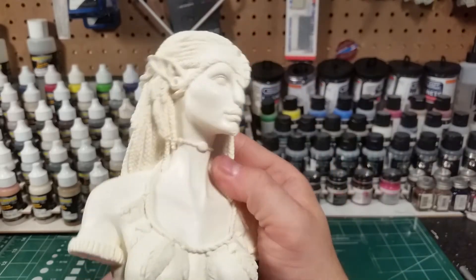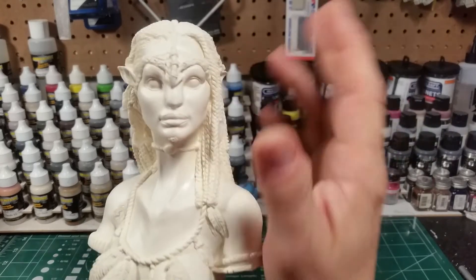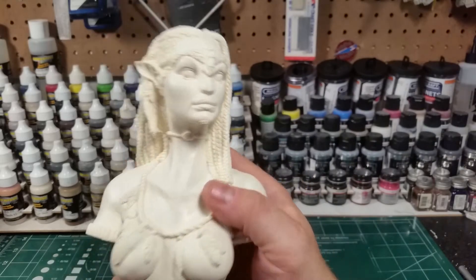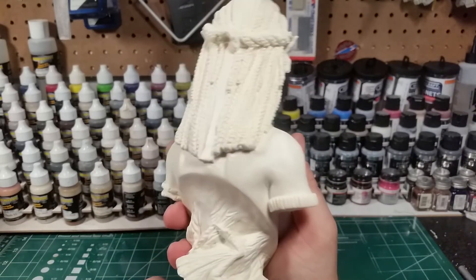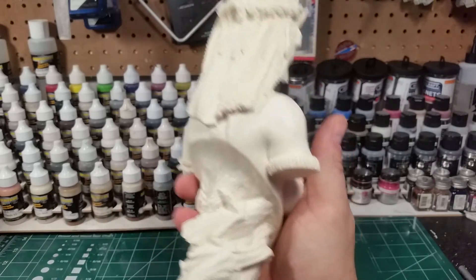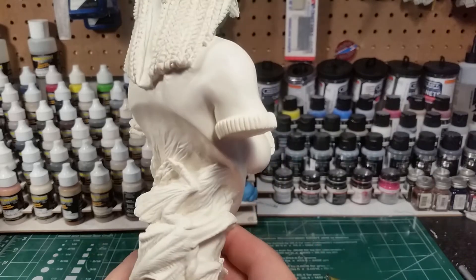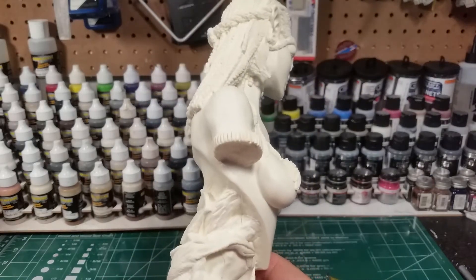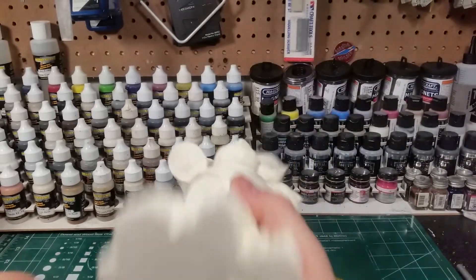Very well done in the likeness. Once it's painted with all those blue stripes, that'll help bring out the likeness even more. Nice job on the feathers, and the base is really cool — she's got the creatures they ride in the movie, I'm going to call them the dragons, kind of wrapping around the base here. Very well done with minimal mold line to clean up.